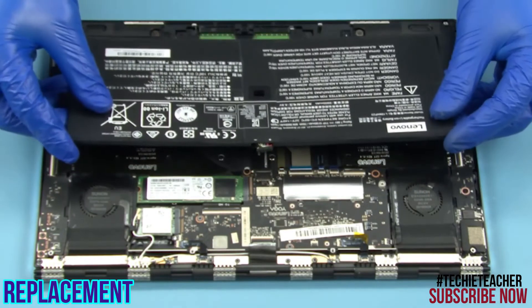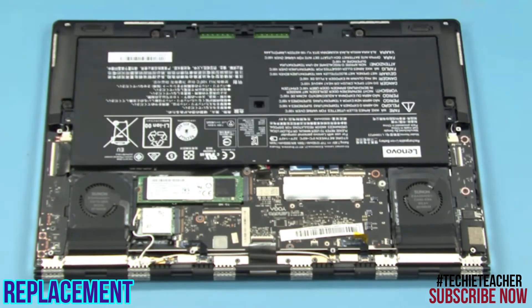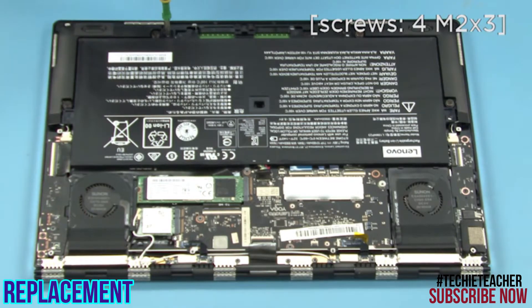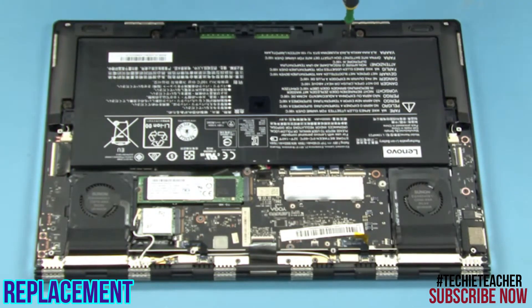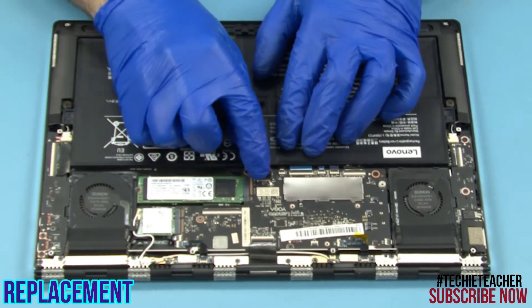Place the battery into position. Install 4 screws. Connect the battery cable.